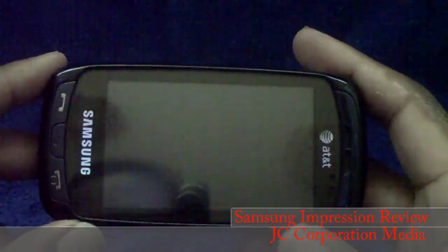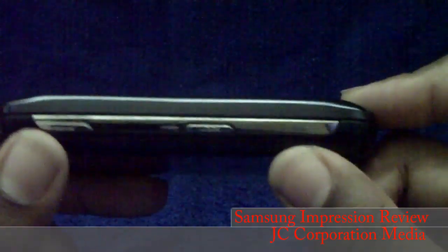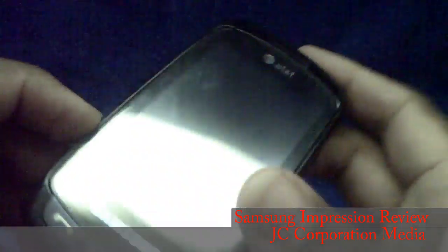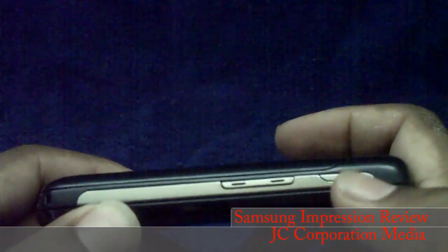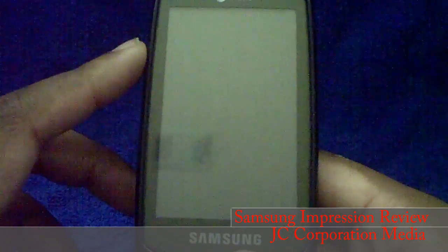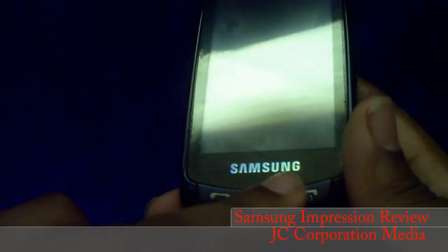This is a review for the Samsung Impression feature phone for AT&T. On one side you have the lock switch and the camera button; on the other side you have the volume rocker and the multitasking key. On the front you have a large, beautiful 3.2-inch touchscreen AMOLED screen.